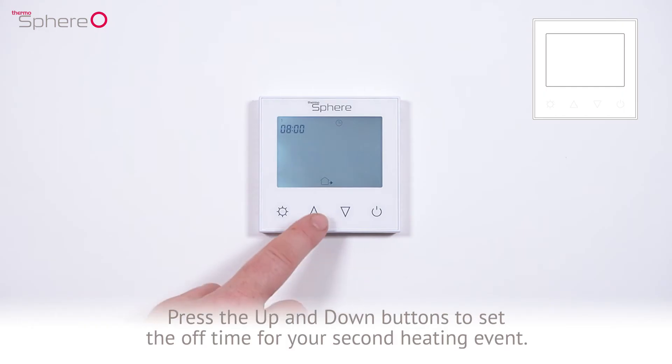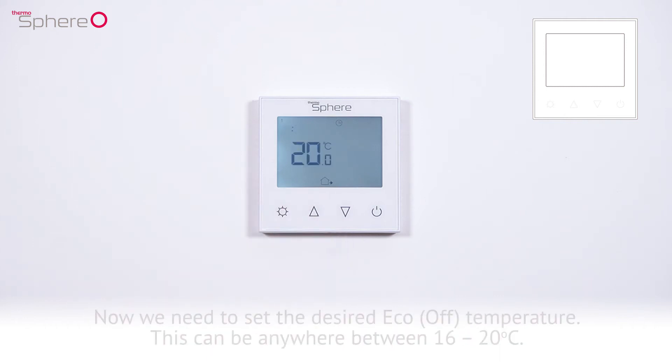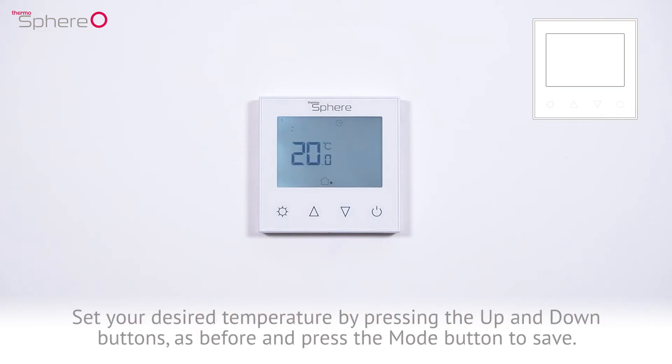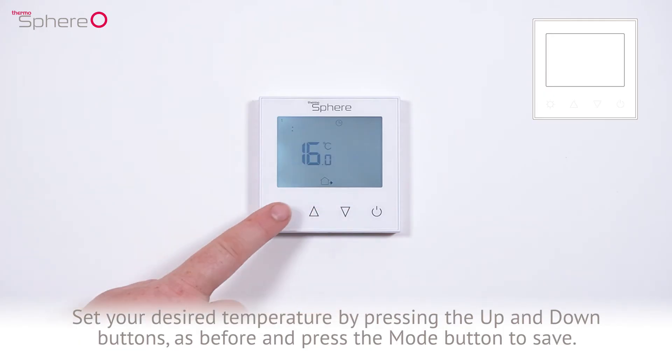Press the up and down buttons to set the off time for your second heating event. Hold the buttons to quickly cycle through the clock. We're going to set it to 9am in this example. Press the mode button to save. Now we need to set the desired eco off temperature — this can be anywhere between 16 to 20 degrees Celsius. Set your desired temperature using the up and down buttons and press the mode button to save.